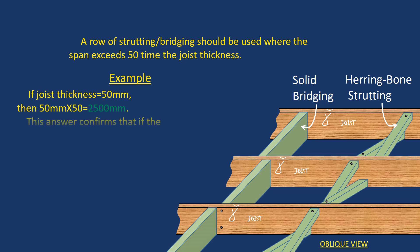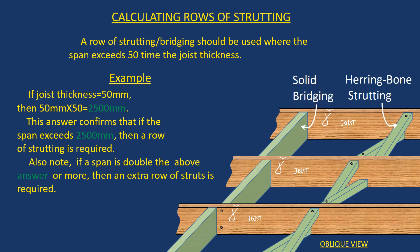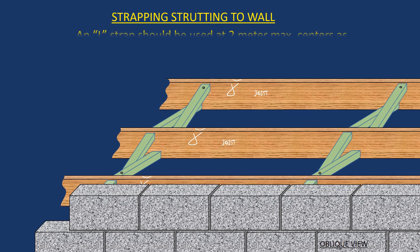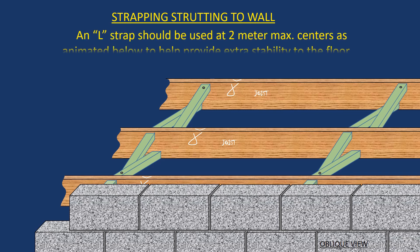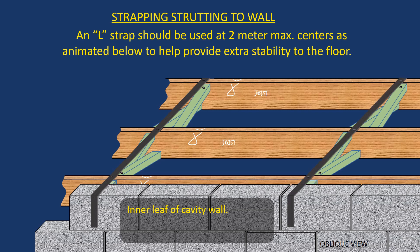There's a typical formula used to determine how many rows of bridging or herringbone strutting you might need. In a typical room, one row in the middle would usually suffice, but sometimes with a very wide room you might need two rows. It's also good practice at two-meter centers to put in an L-strap coming from the inner leaf of the block wall and going across three joists, which helps provide extra stability to the floor.